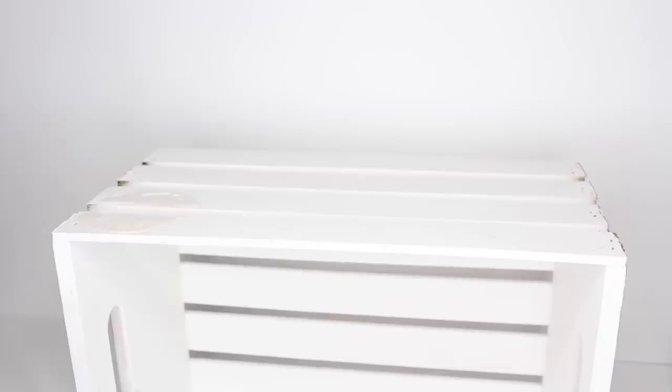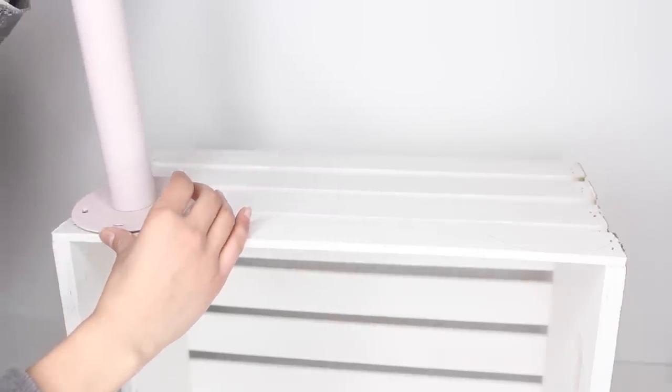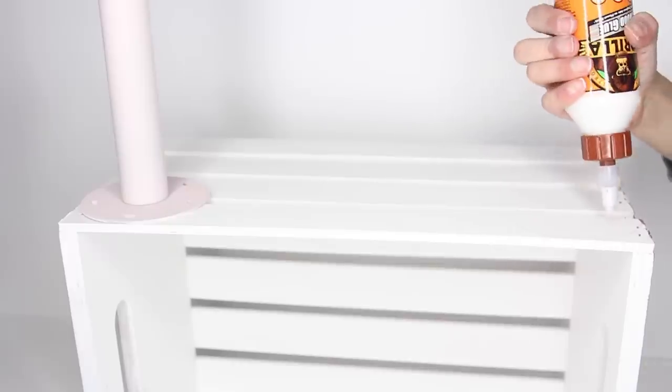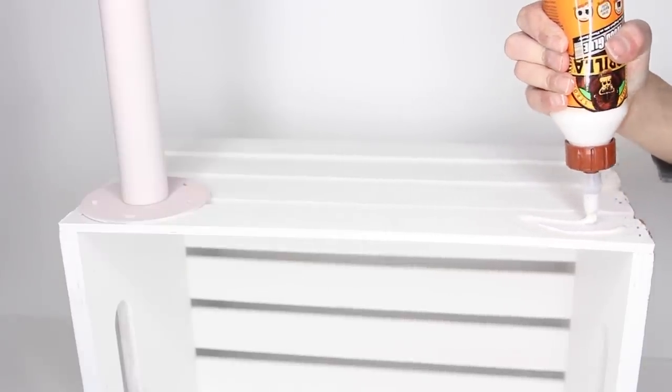You need to wait 24 hours for the glue to completely dry. Don't get too excited and flip it over early — I did. The legs are so heavy that when I tried to turn it over, the legs fell off and I had to re-glue them. So honestly, just wait the full 24 hours. You'll thank yourself later.